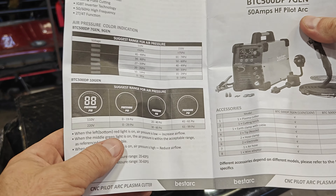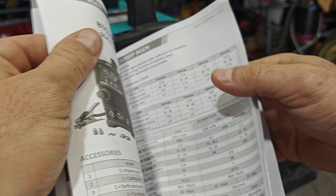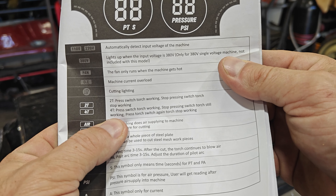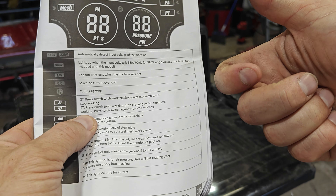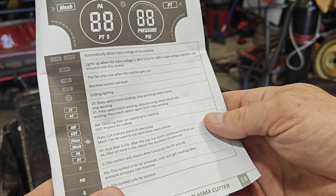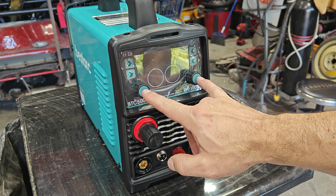It's nice that it gives you some indication of where you should set the pressure for different voltages. Similarly to the welder, this plasma cutter has a sort of cruise control type setting — you can click the trigger and it will run while held, or you can set it so you just click it and it'll run until you click it again. That can help with hand fatigue or if you're in a tight spot. The front of the machine has two knobs, some buttons, a couple of displays, and a built-in air pressure regulator, which is really nice.